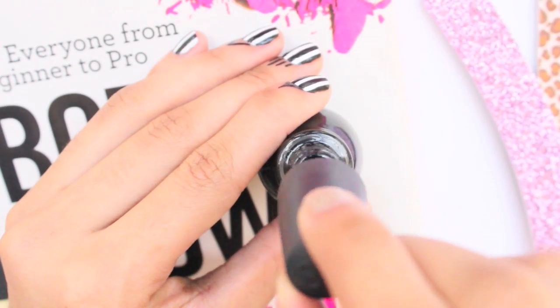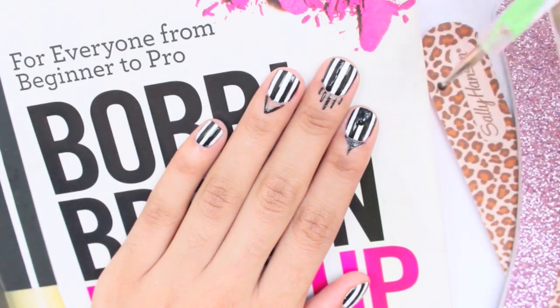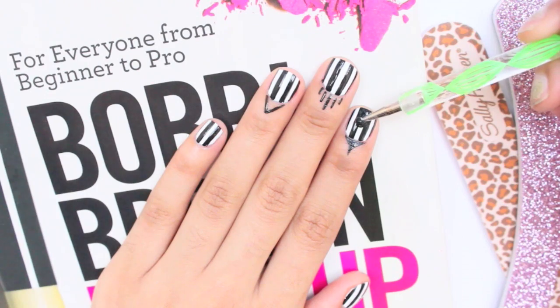Once you have your stripes, you'll need a black polish for the outline of the dripping paint. Just apply the polish to the tip of your nails in dripping paint form. It'll look weird as you're doing this, but once we add in color it'll look really cool.